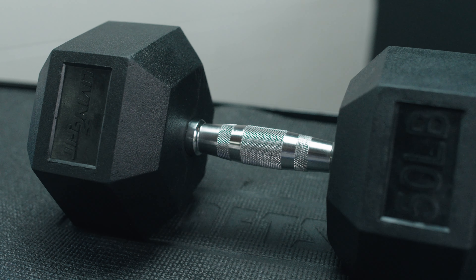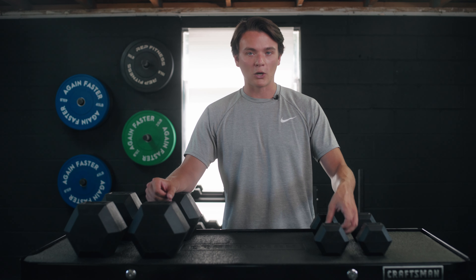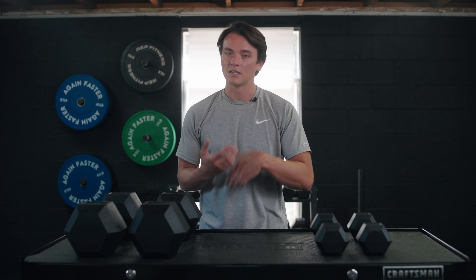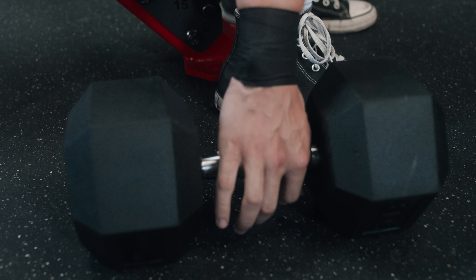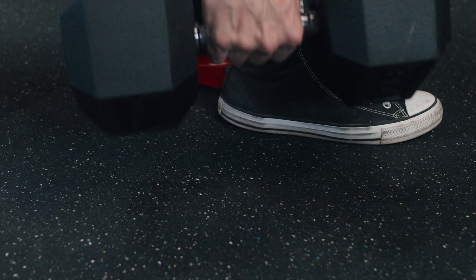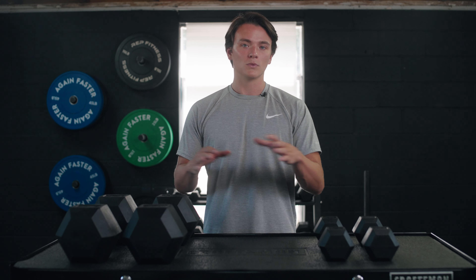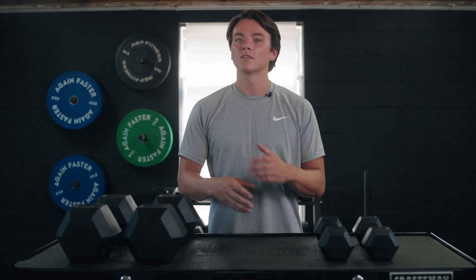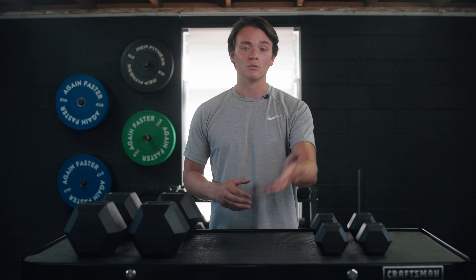I really like these ergonomically shaped handles. If you don't know what an ergonomic handle is, essentially it's thicker in the middle than it is on the ends — it's going to really fill your palm up nicely. There is a knurling pattern meant to line up with your pinky, your index finger, and the middle of your palm to help you get a good grip. These are also available in individual pairs or as a full set, with weight ranging from five pounds up to 100 pounds in five-pound increments, so a large majority of y'all are going to find dumbbells that suit your needs.